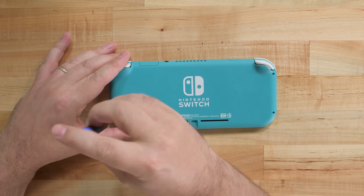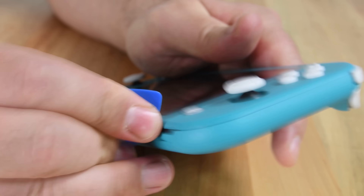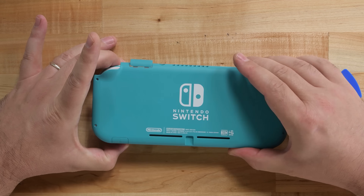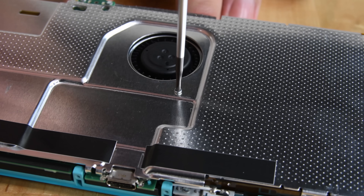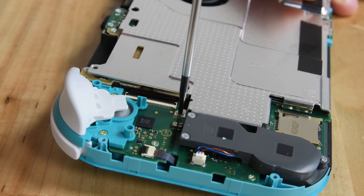Standard Phillips and less-than-standard Y000 screws hold the rear case in place, and with a little brute force we reveal the cover under the cover. This metal shield is hiding the guts of the Switch Lite, but once removed we get to look at this familiar but slightly redesigned Switch.